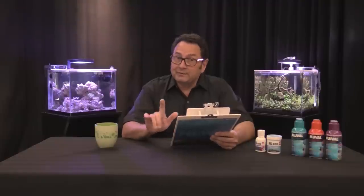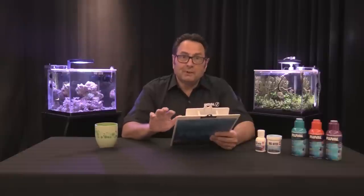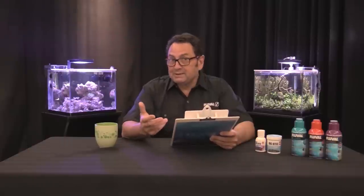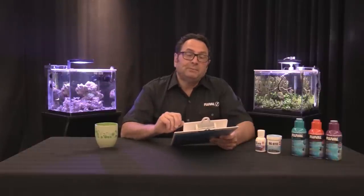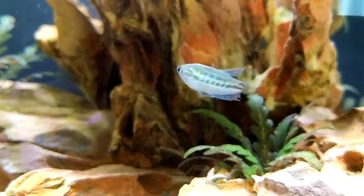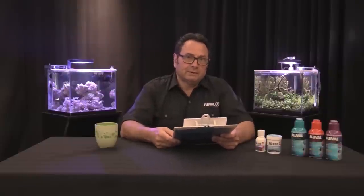Some floating plant cover is not a bad idea — something like frog bit. You can go with a look that has branchy driftwood, leaf litter, and some frog bit at the top. They are bubble nest builders, so they really like that kind of setup, and spawning is likely to actually happen in it. Males are differentiated by their longer dorsal and caudal fins and brighter body coloration. A great thing about these fish is that they don't predate their own fry, so you're bound to see some young fish growing if you have a breeding pair in a tank like that.